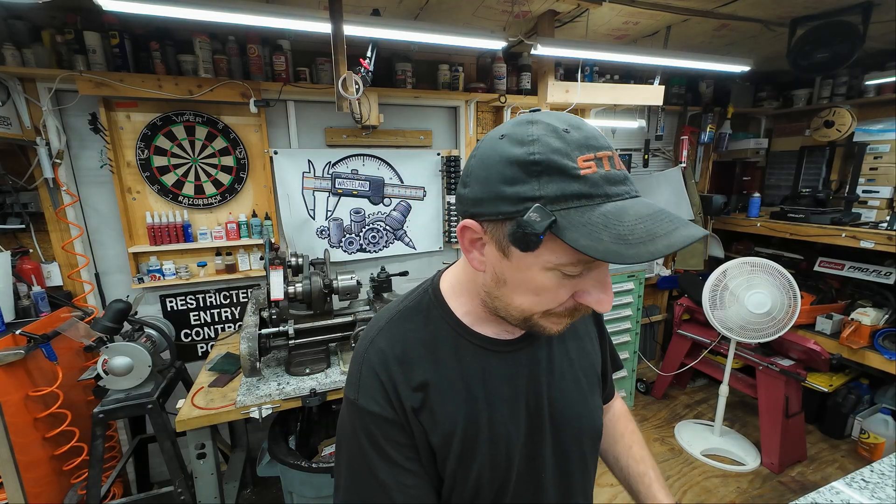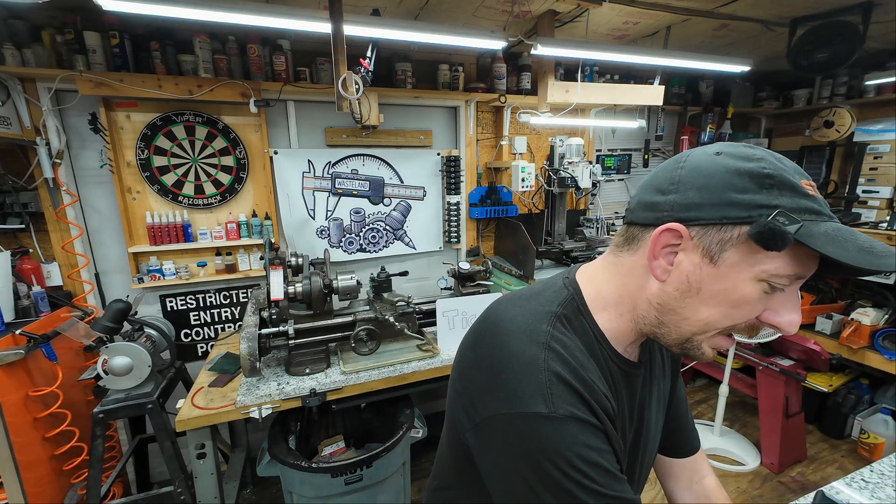Something that's more recently become super popular is this system called Gridfinity. I'm going to pop out a bin here to show you. Gridfinity is bins, tool holders — just tons and tons of organization that you can do with 3D printing. They all have a grid system on the back. You can see the cross on there, so this can sit down into an actual grid.